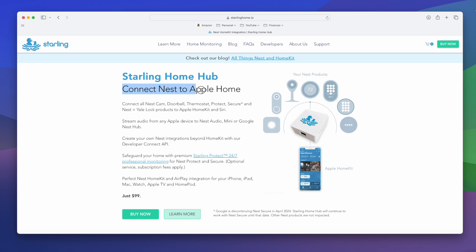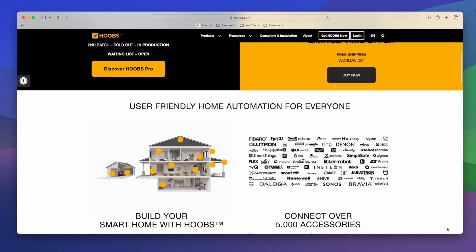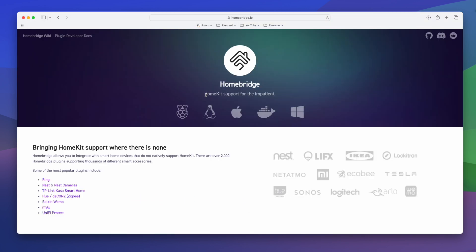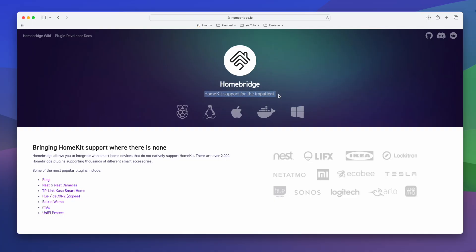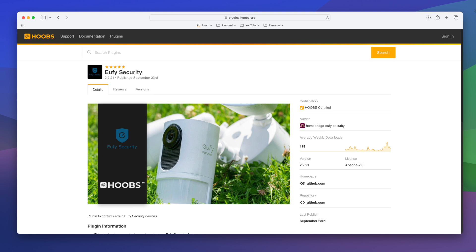A third-party bridge essentially creates a bridge between a device and HomeKit, allowing a non-native smart device to work with Apple HomeKit. There are different kinds on the market, like Hoobs or HomeBridge. I've used both, and I personally prefer HomeBridge — I find it easier to use and a bit more reliable. We'll be using HomeBridge in this video, but this doorbell also works with Hoobs.